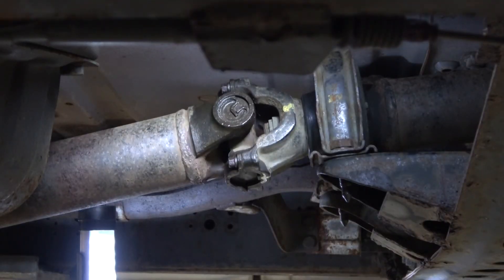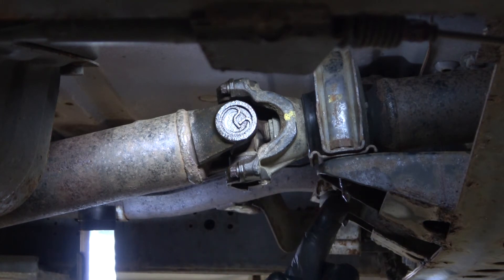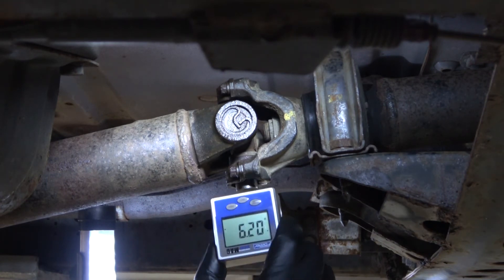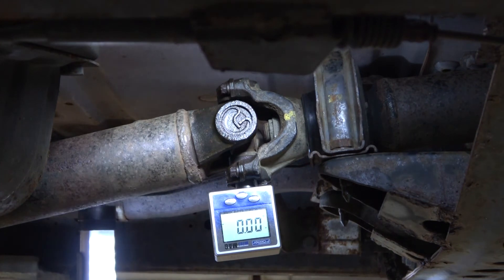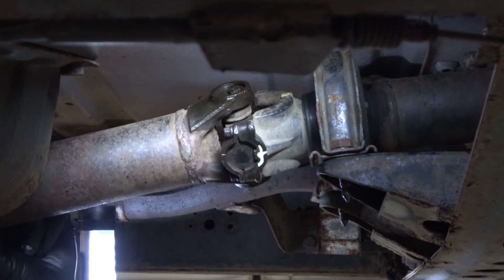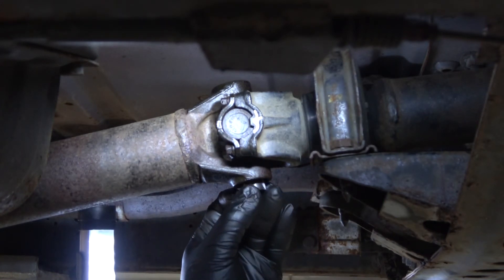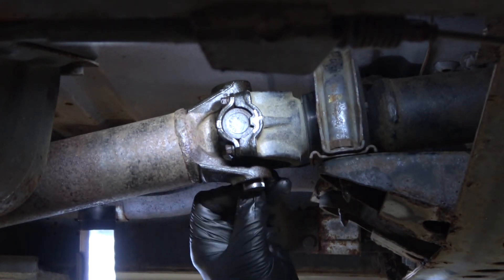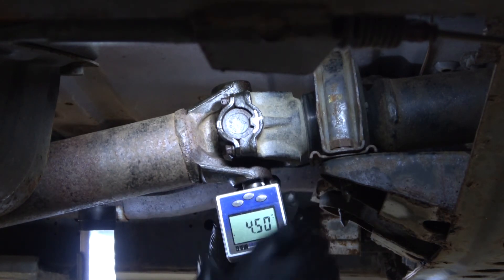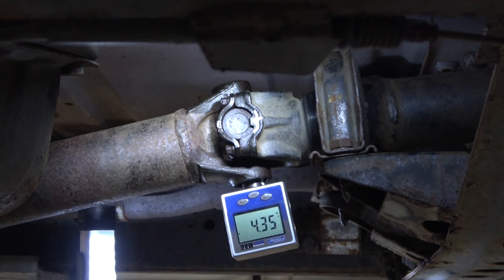Rotate the drive yoke so it's straight up and down. Align it with the center part of the center bearing. Place the tool and the digital gauge on the U-joint bearing cap and zero the gauge. Remove the angle gauge and the tool. Rotate the drive shaft 90 degrees. Place the tool back on the bearing cap for the driven yoke, then place the angle gauge onto the tool. The angle gauge reads the U-joint operational angle directly on the display.